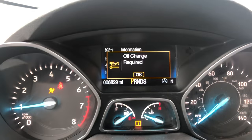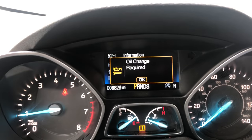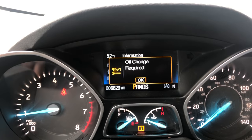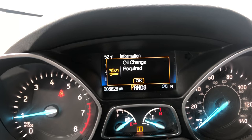Hey, Dan here from VHICS411.com. I got an oil change required light on a 2018 Ford Escape — 2017 and 2016 should be the same.